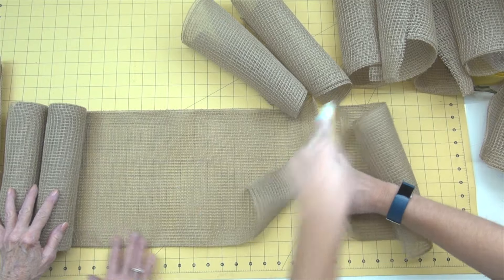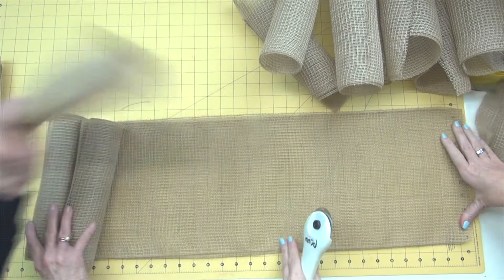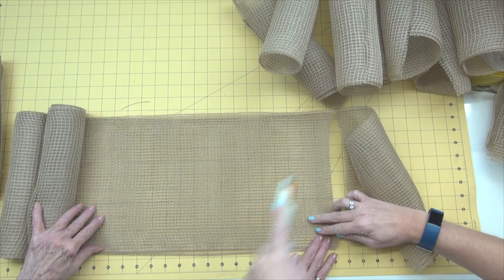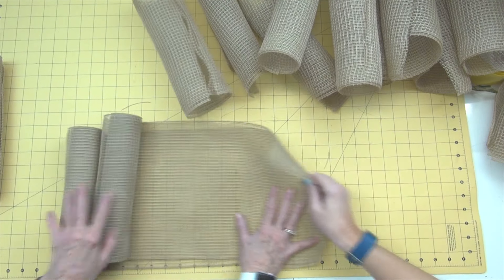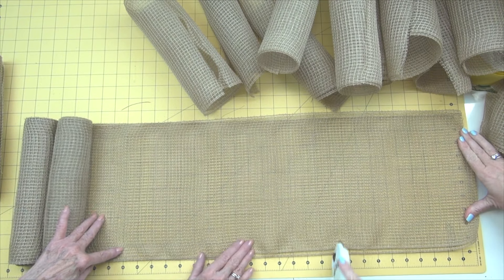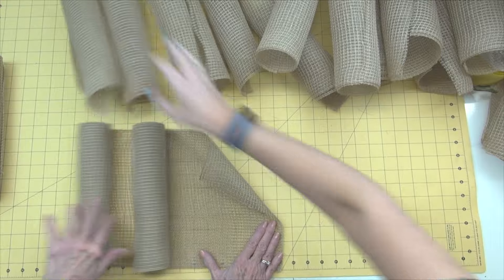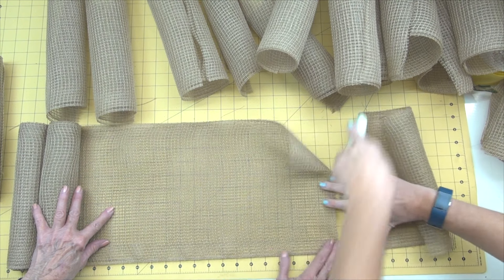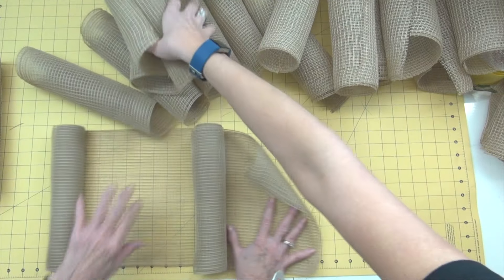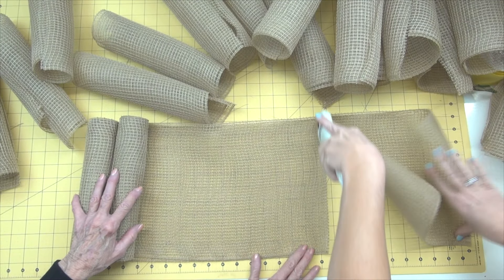The first thing we're going to do is start cutting our mesh. We're cutting the mesh strips 10 inches in length. Each roll of this mesh is 10 yards, so technically you should get 36 pieces off each roll, but it will vary — sometimes 35, sometimes 37. It won't take all of two rolls, but it does take more than one. You could do this same wreath out of a different kind of mesh — plain deco poly mesh, metallic, or anything — but for the ruffle technique it is best to use a product that comes 10 inches wide.